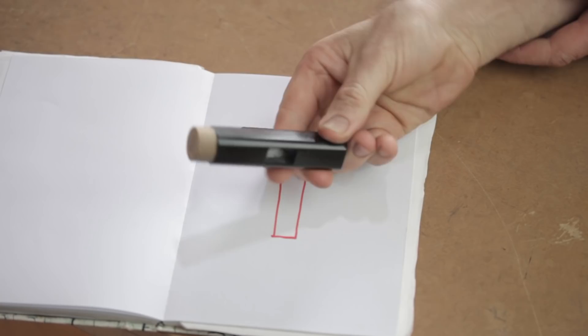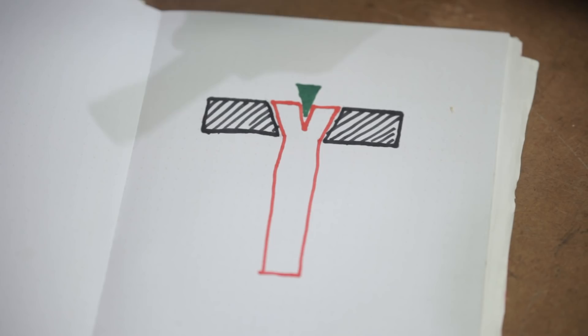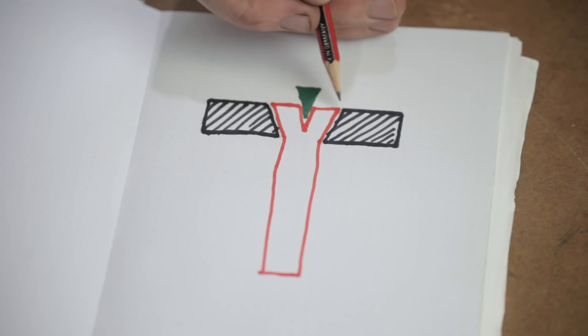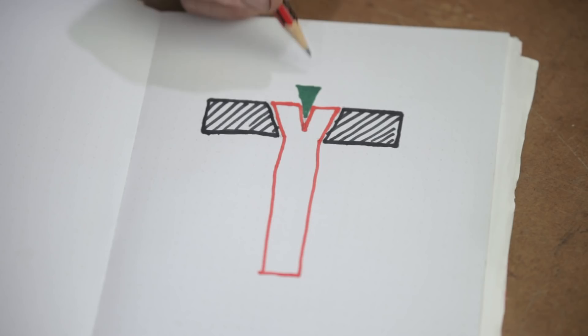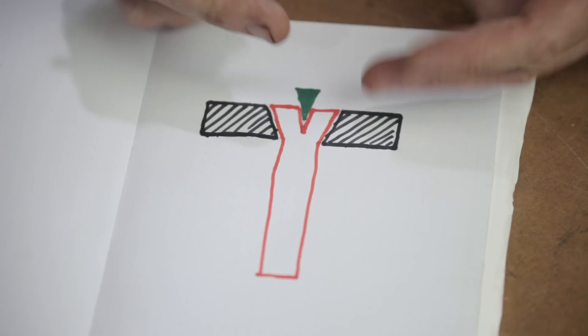I mentioned earlier that the hammerhead has a tapered eye, and I thought I'd better explain that before I make the handle in case anybody doesn't understand. I've done a quick diagram — this black shaded area is a cross section of the hammerhead. At the top of the hammerhead the eye is wider than at the bottom. So when we put the handle through, we first make a cut down the center of the handle, drive a wedge into that cut, which pulls the handle apart and fills the void of the eye. Because of the shape, there's no way it can come back out.